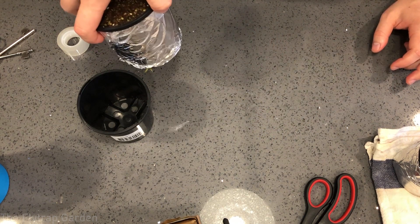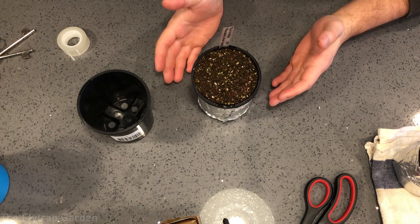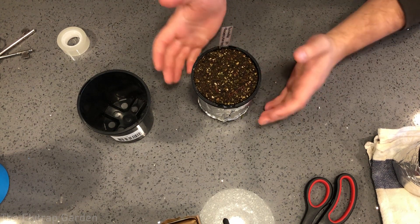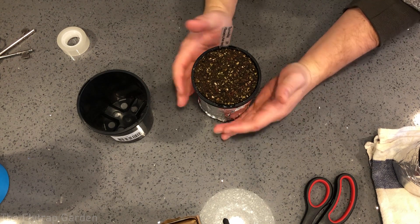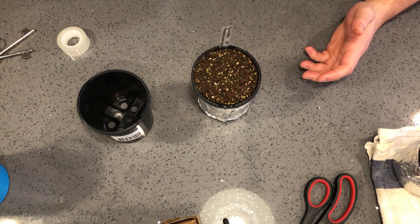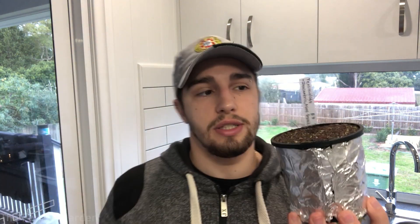Now that we have the foil on, it will hopefully prevent too much sunlight from hitting the sides of the pots and keep them a little bit cooler. I'm not really sure exactly how well it works, but maybe we'll do an experiment in the future where I can check it out with bigger plants - definitely make sure to subscribe to the channel in case we do that experiment, as I think it'll be very interesting.